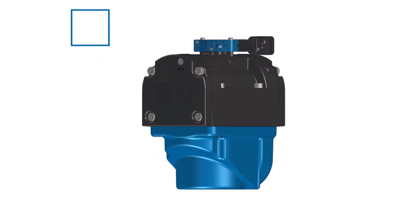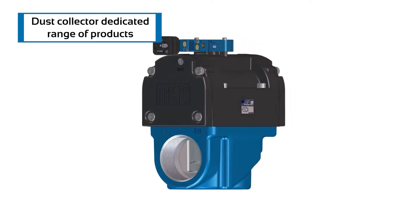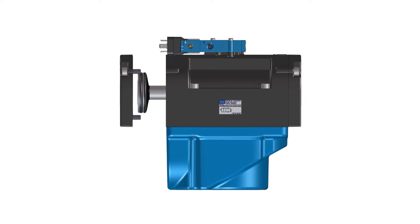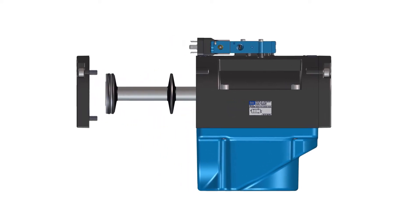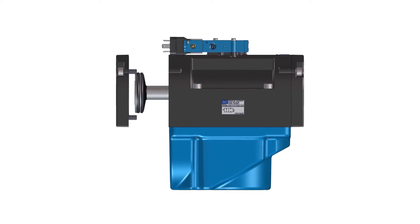With our engineering teams, we have created a comprehensive range of products for dust collectors. MAC pulse valves require less maintenance, consume less energy, and even extend filter life.